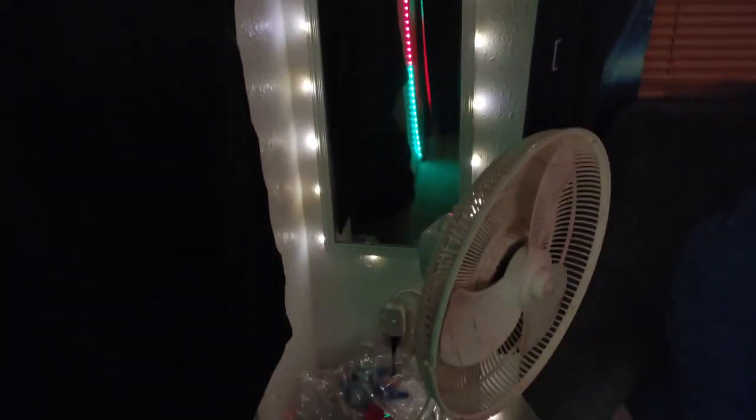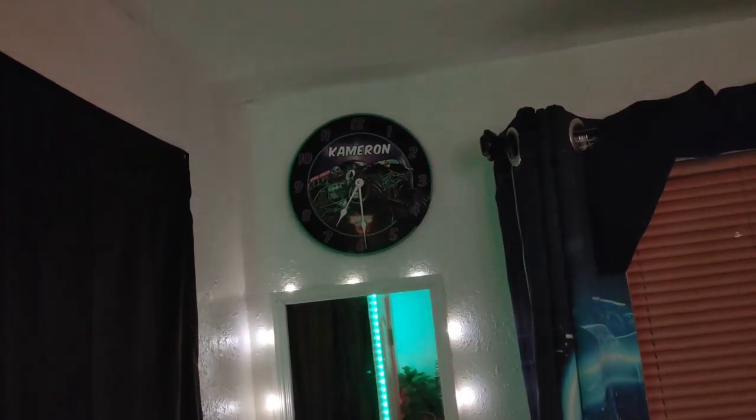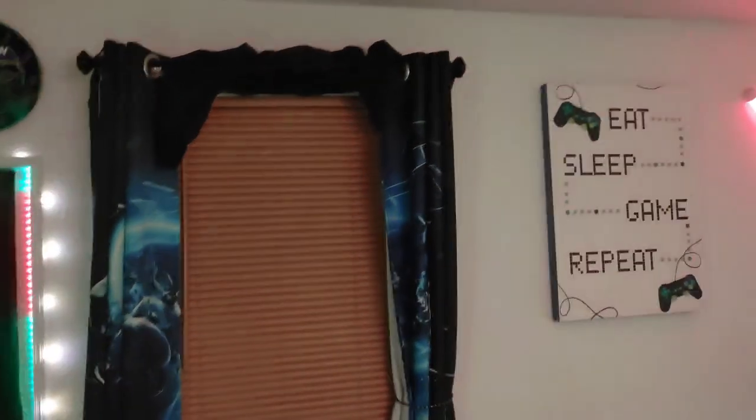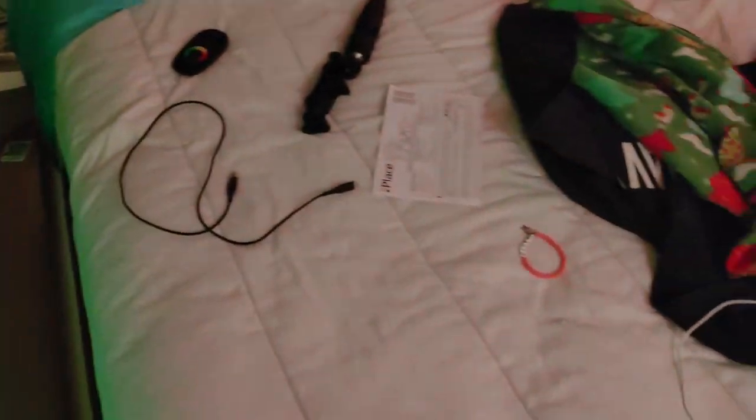Right here I have my mirror with some lights going around it. I really don't use this mirror. Right above that I have a custom clock with my name on it — it doesn't even work, I just took the batteries out. Then I have my window with blackout curtains and blinds, and right under it I have my bed — it's a full-size bed.